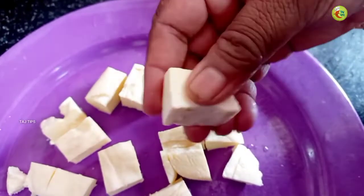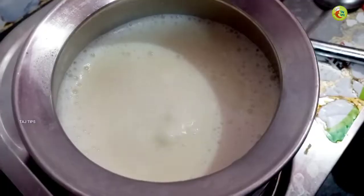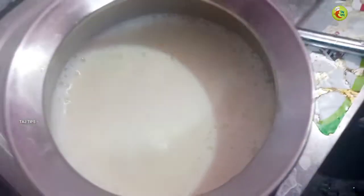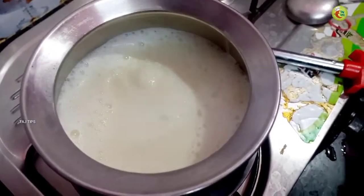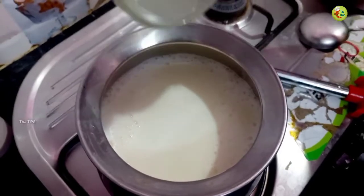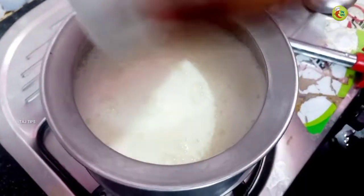We are going to make a sausage. We will use 50g of hot sauce and 40g of salt — we are going to mix it. We have 6 lemons and we will cut them out.